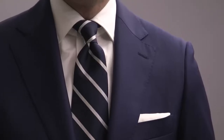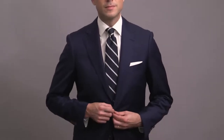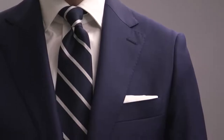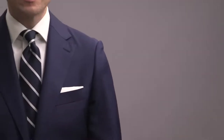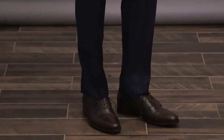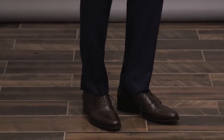Jacket styling is very traditional here — a two-button notch lapel with flap pockets. We've kept the rest of the outfit super classic as well: a simple white shirt paired with a navy striped tie, which contrasts just the right amount with the blue of the suit. White pocket square done with the presidential fold, finished off with a pair of dark brown oxford shoes. An easy wedding suit look that's classic with a modern sensibility.